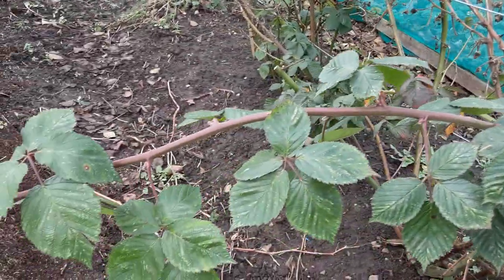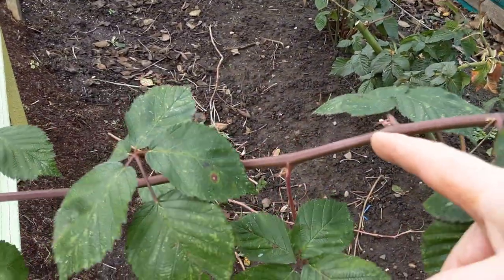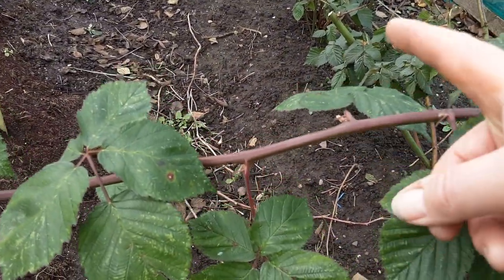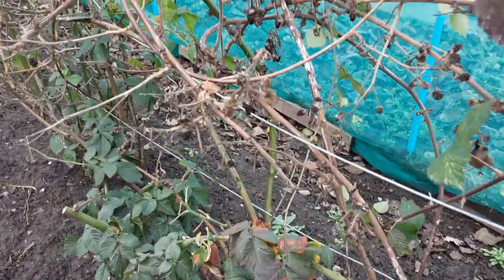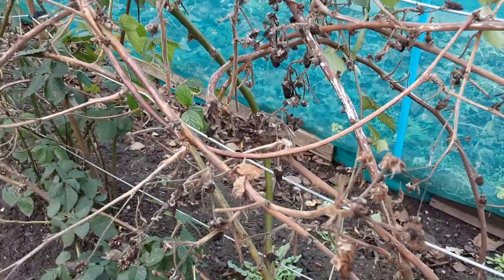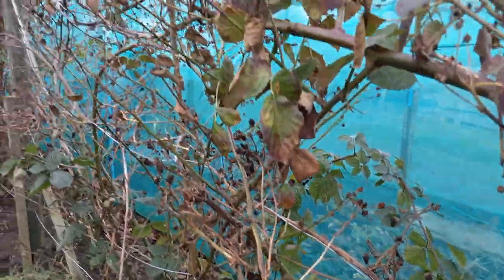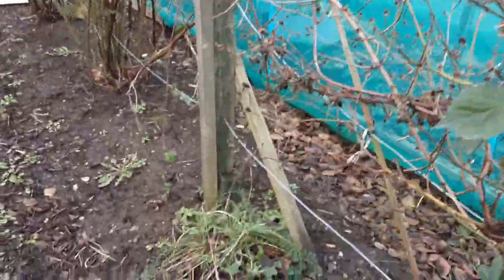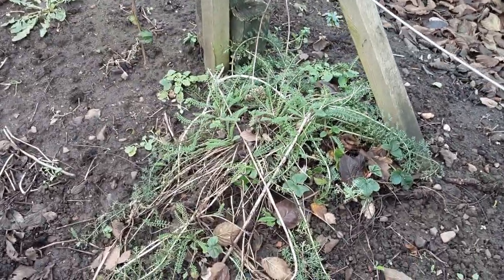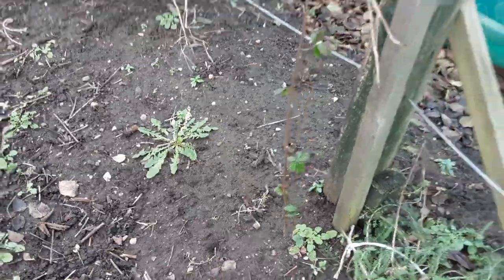We need to tie that one in, and if we cut them off there then they'll branch out, so you just need to keep on top of your game. As you can see, there's some more dead wood, so we'll cut some of this out and have a look to see what we've got. I also need to get rid of these perennial weeds — dig them out properly.